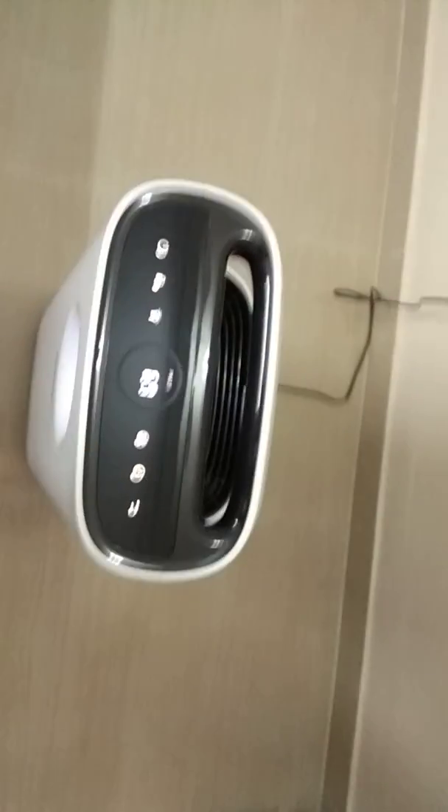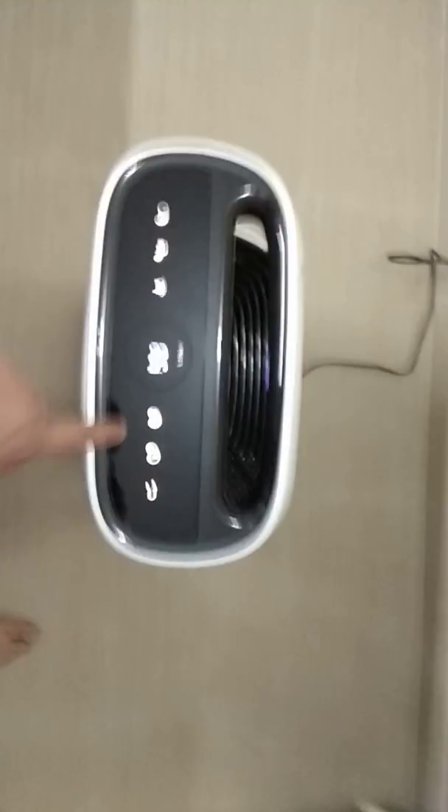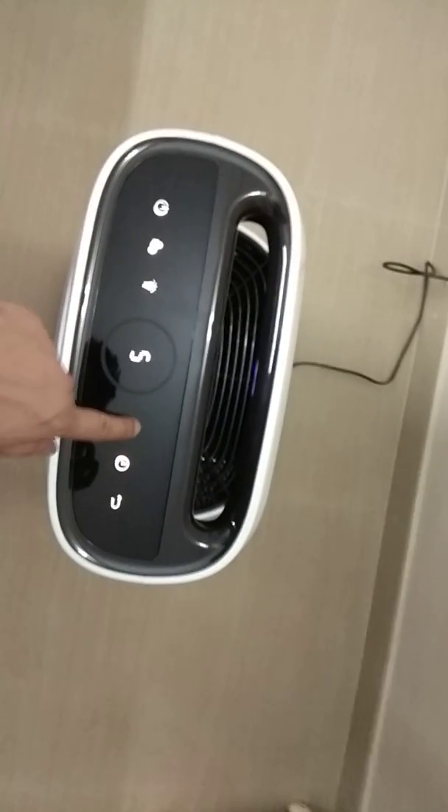As you can see, the PM 2.5 reading is currently at 68. There are 1 to 5 speed levels you can choose from. The noise level is normal — it depends on how quiet you need it to be. If you sleep at night, you can always reduce the speed. I have it set to auto mode, which automatically judges what speed is needed.